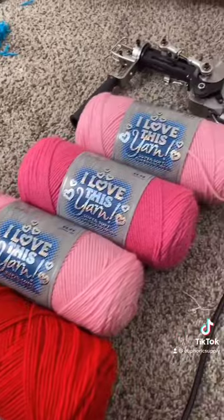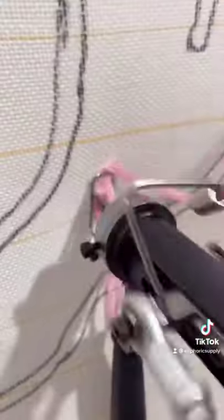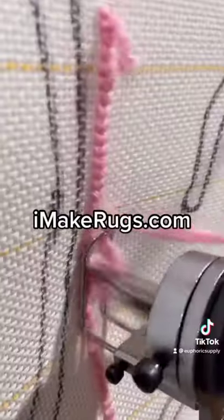I got this yarn at my local craft store for really cheap. Here's the rug gun I use. You can purchase it on my website, imakerugs.com.